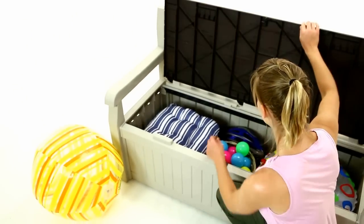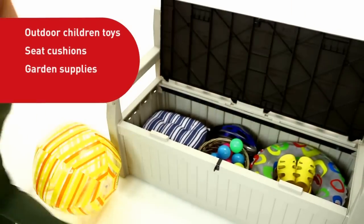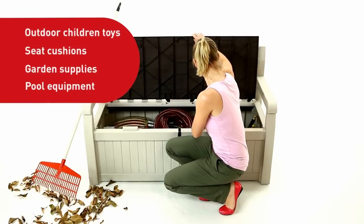From now on, you can stuff all your children's outdoor toys, seat cushions, garden supplies, and pool equipment, all inside a bench that keeps your storage dry and ventilated.